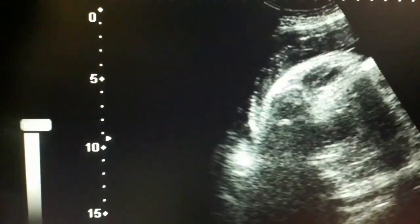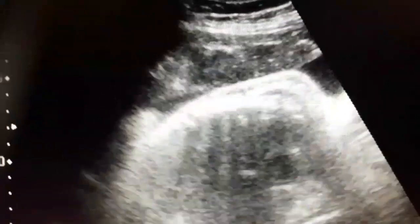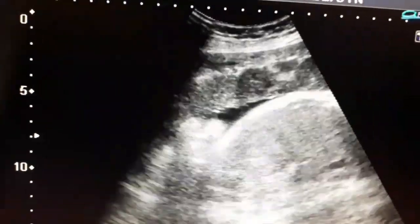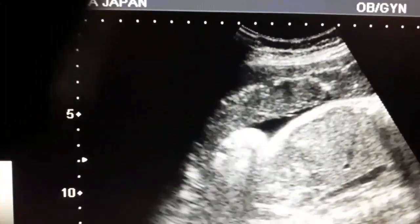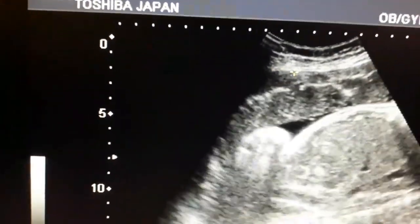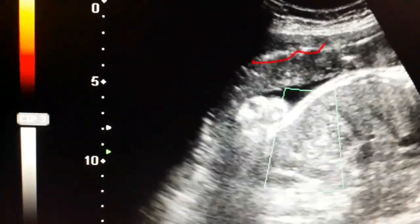You are also appreciating the placenta — its fundal end — and you can appreciate the maturity of the placenta from this close-up view. The grade 1 placenta shows dot-like whitish structures. The grade 2 placenta shows whitish lines, and the grade 3 placenta is the placenta that has lines and sinuses.